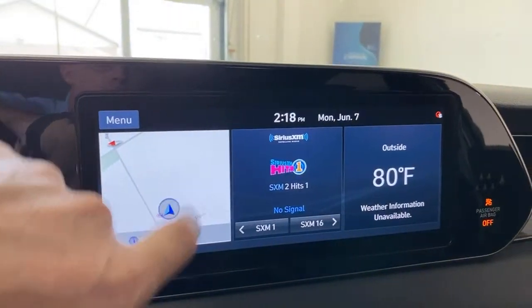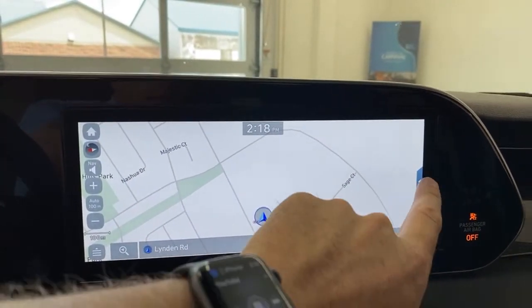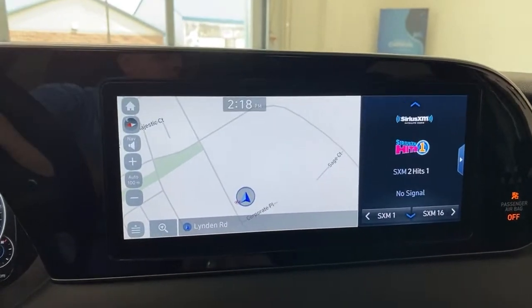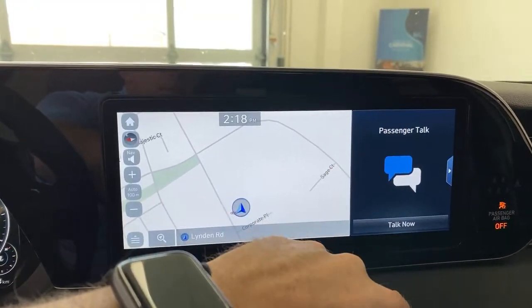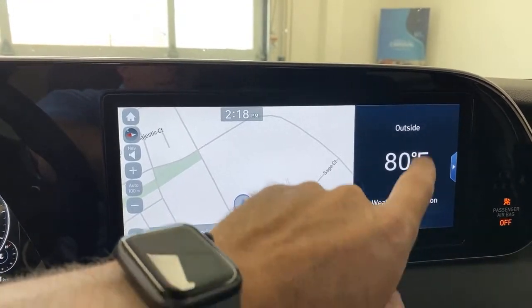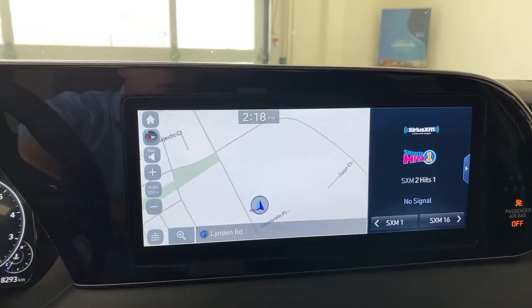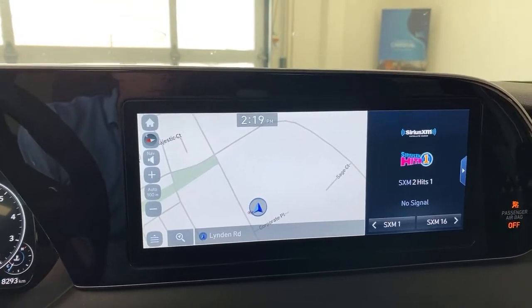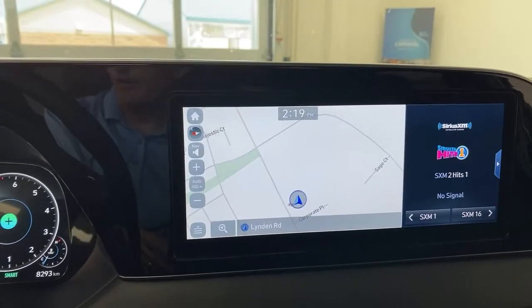We've got navigation in here — it goes full screen or you can pull in the side panel and cycle through various things. There's maps, compass, passenger talk you can activate at any moment. It's 80 degrees Fahrenheit outside right now — you can switch it to Celsius or Fahrenheit. You can customize this in many different ways: if you want your radio here and the map on the side, you can do that as well. Very cool features.